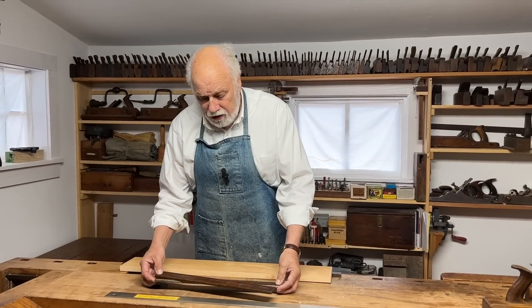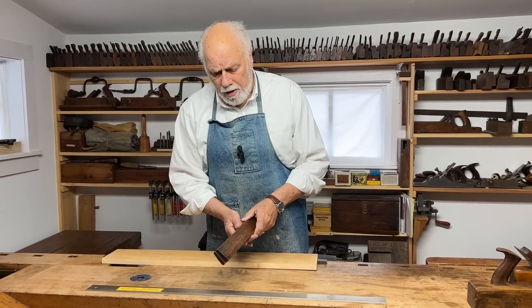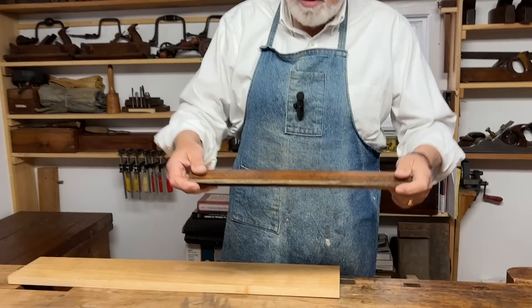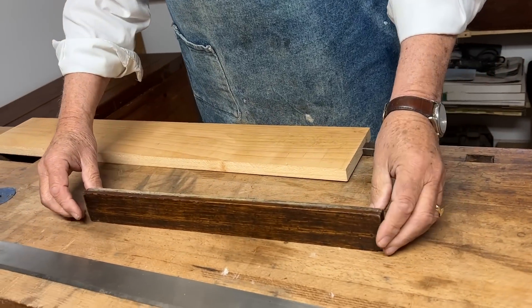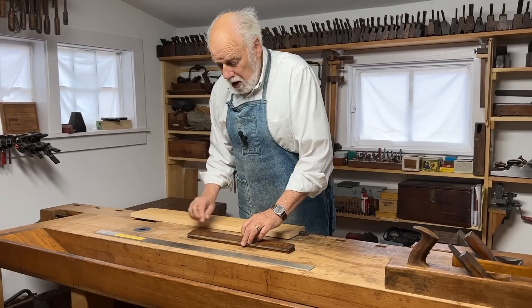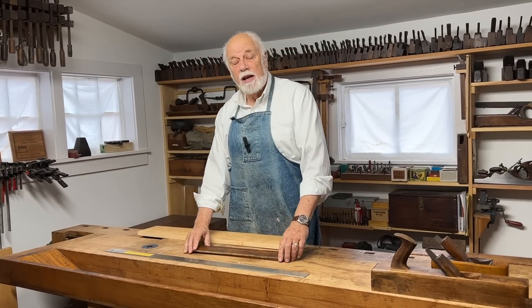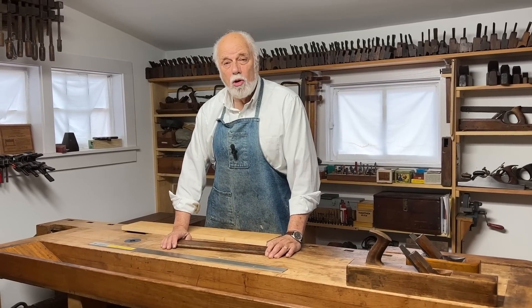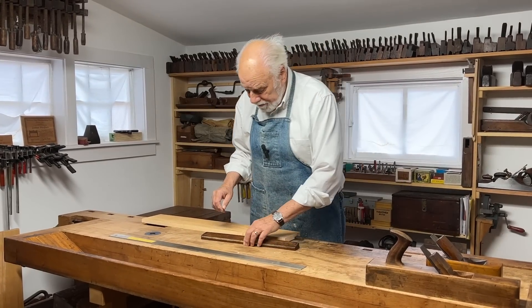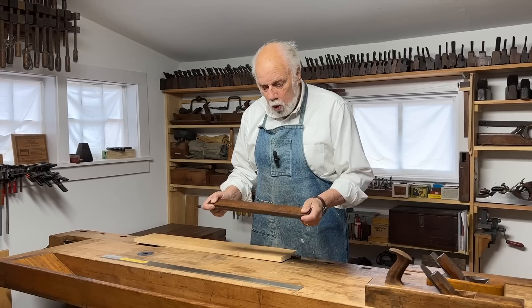The first thing we're going to be talking about is something that very few people today have heard about: winding sticks. Now, winding sticks have been used for hundreds of years and were typically made on the spur of the moment by the woodworker or furniture maker who needed them. But some of them — especially in large shops with more than one or two workers — would get numbered, stamped with the owner's name, develop a nice patina, and occasionally show up in flea markets and auctions for large amounts of money. All you really need are two pieces of wood that are fairly stable.